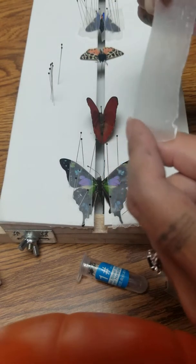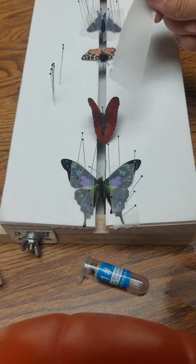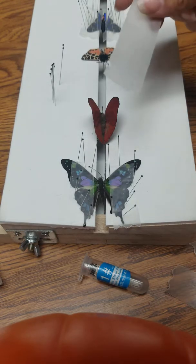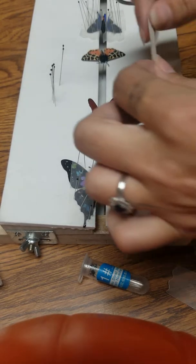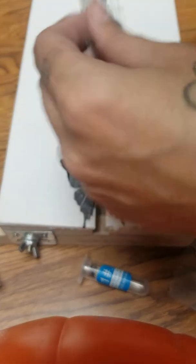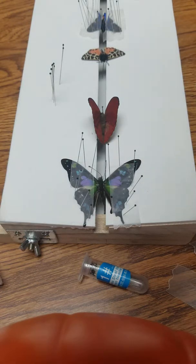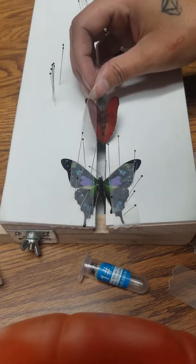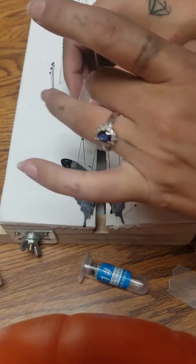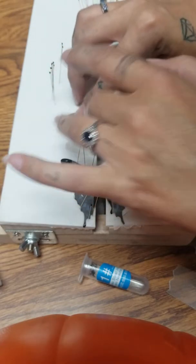Next we're going to take some wax paper — a small strip or big strip, just as long as it's longer than the butterfly wing. I need to cut this, so give me one second. We're going to cut it to cover the size of the butterfly wing. You don't want it too short because then you won't be able to put pins on the wax paper without hitting the butterfly wing.